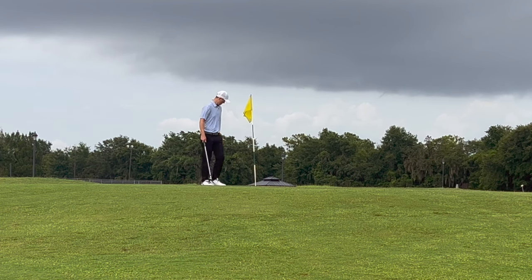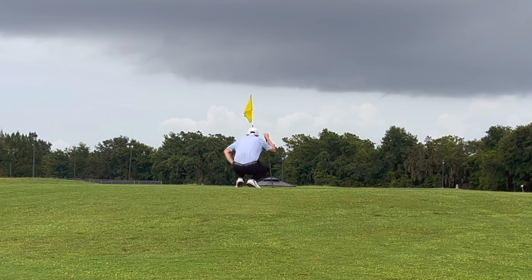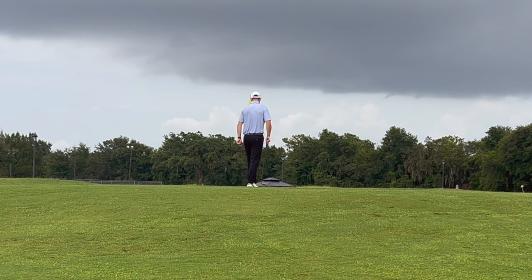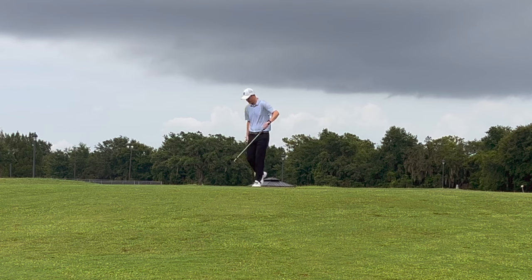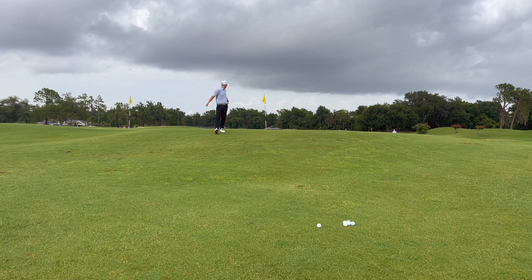What you're seeing here is a very important step when approaching these blind shots. The first thing you want to do is walk up and pace it off — if you have a rangefinder, use that as well. You want to look at your landing area and read the green, because the ball is going to land and roll, so walk up there and get a full view.